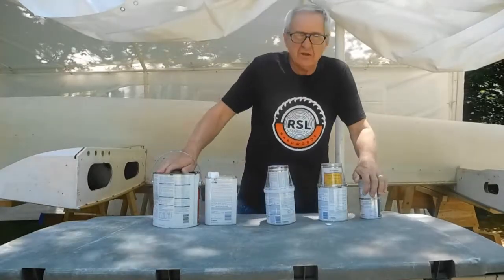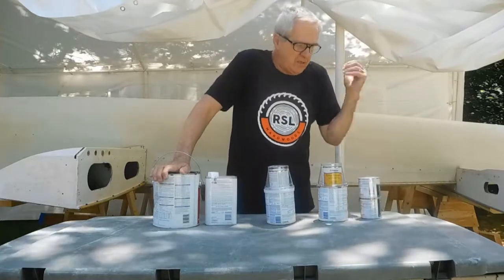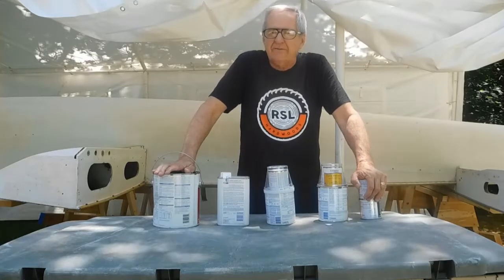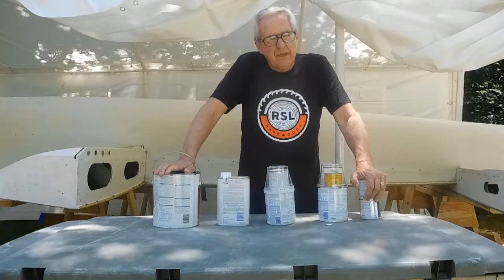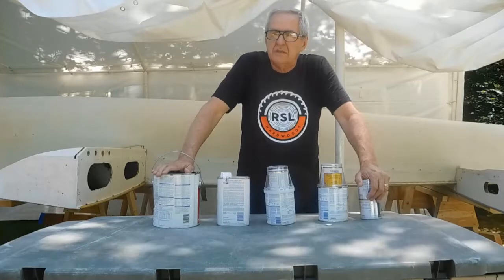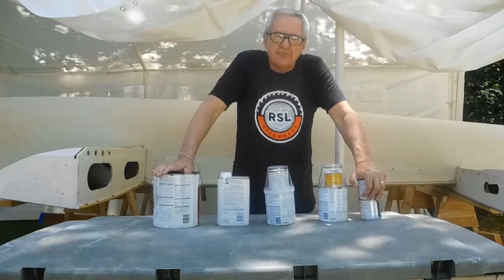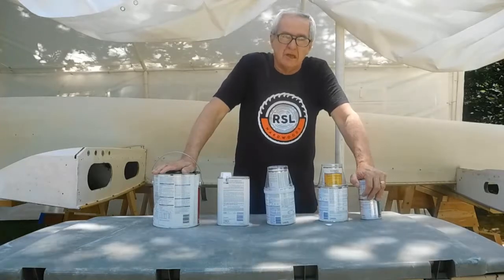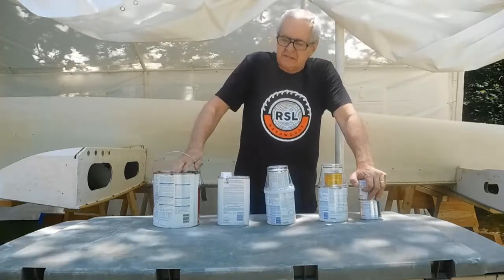I want to take a minute and talk about the paints I'm going to use. This is my third boat I've restored as a do-it-yourselfer — the other ones were larger and I've done them years apart. Every time I start to look at paints it's just a muddle of information. I'm convinced that most paints — probably all of them — you get the quality you pay for. I don't know if one's any better than the other, but by their advertisements they all claim to be the best.